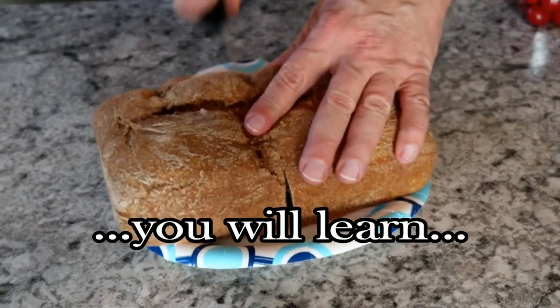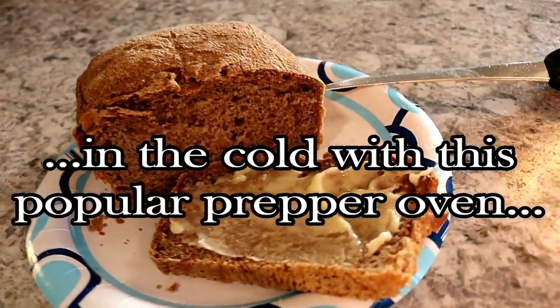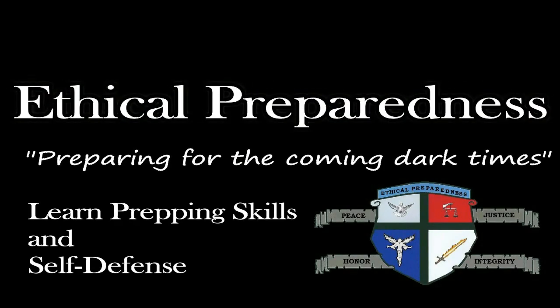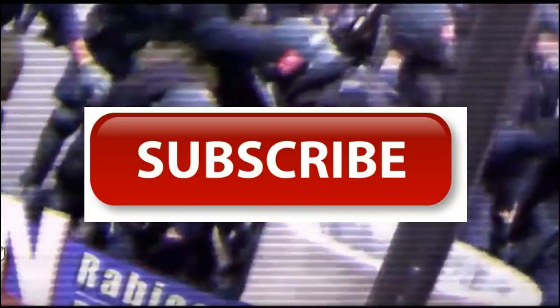Today you're going to see how I cooked this loaf of prepper bread outside in the winter using no fire or electricity. This channel is all about prepping and self-defense while still maintaining our integrity and honor. Subscribe to this channel to learn how to feed and protect yourself and your family after the system collapses.